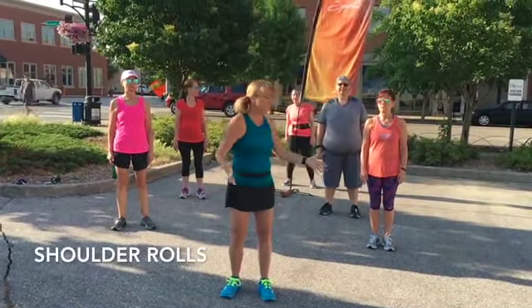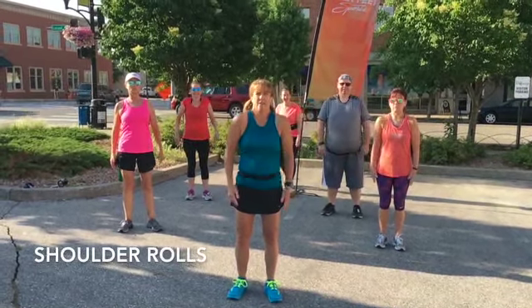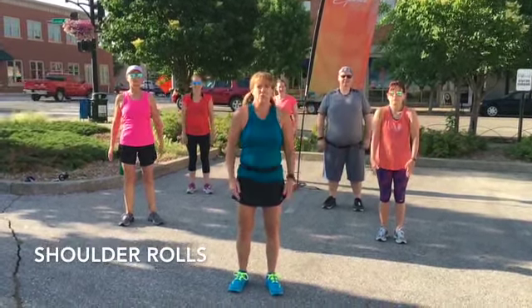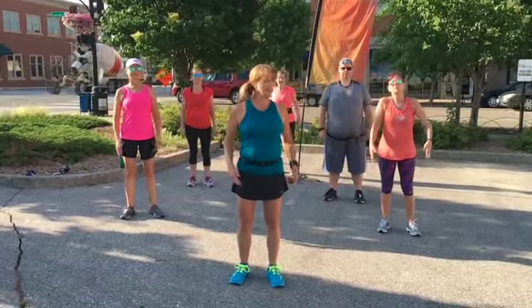The first thing we're going to do is shoulder rolls. We're going to warm up our shoulders — it helps warm up our neck. Let's get going the other way.